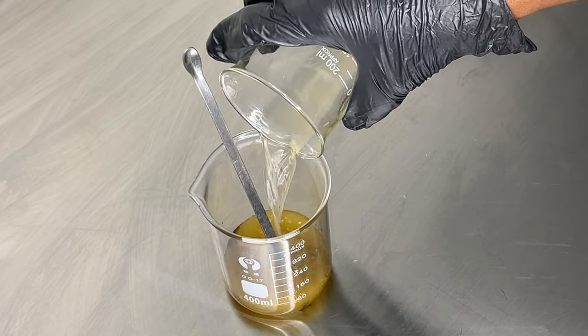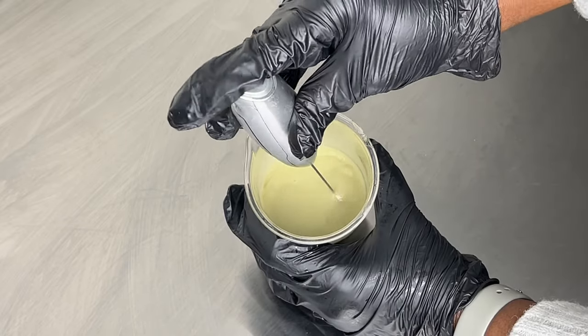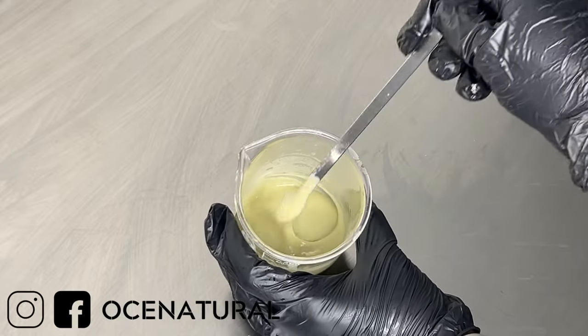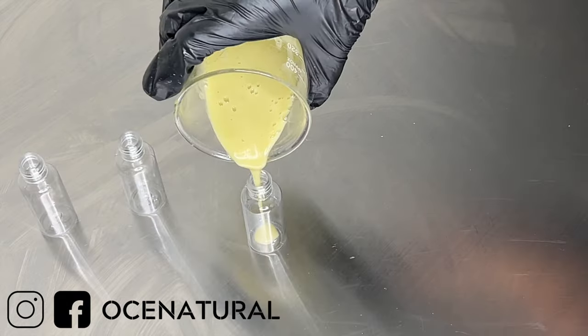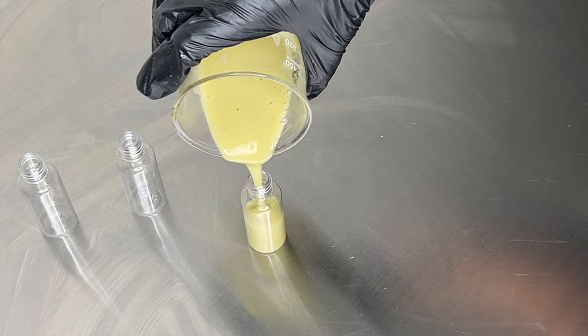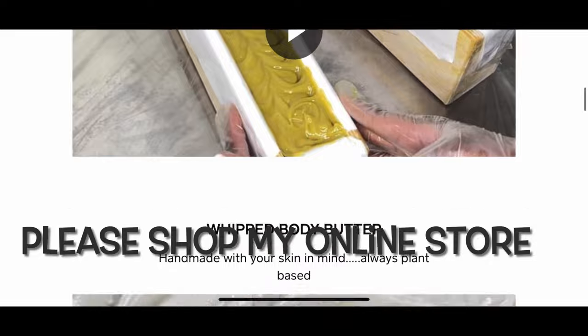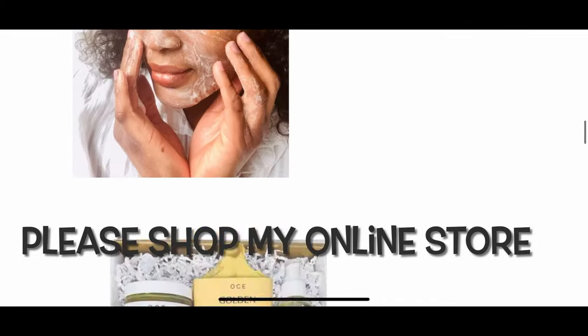I'm going to show you my process step by step, so let's jump right in. If this is your first time stopping by, my name is Esther and I make DIY hair and skincare videos. I also sell my products on my website — I'll have that linked in the description box.